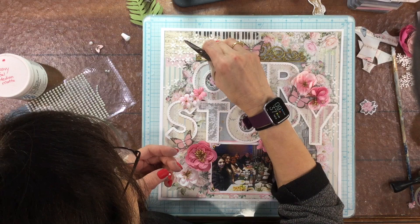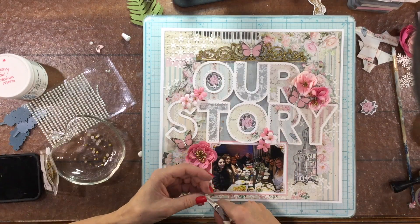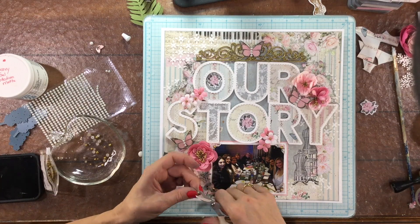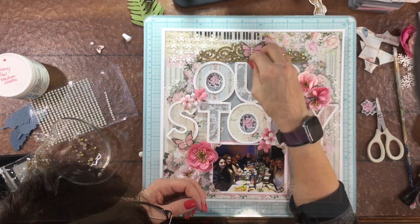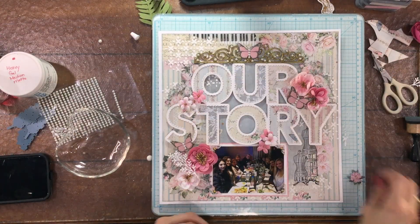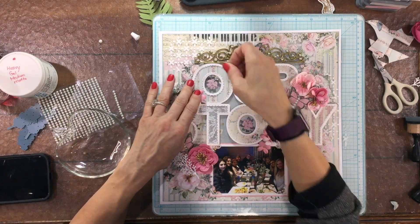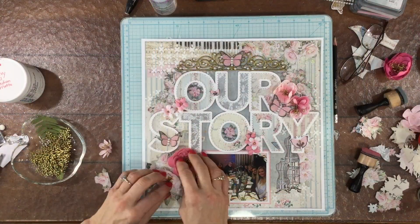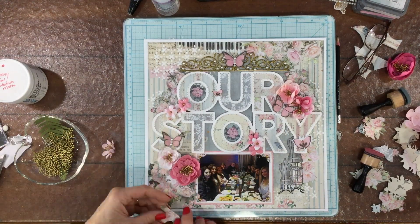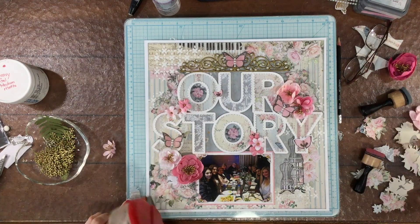The reason I'm using a paper clip is that I bought a special top to dispense the glossy accents and it ended up not working out so well, and I had thrown away the original top. So now I have to dip a paper clip in to get the adhesive out of the bottle — but that's okay, it works out just fine. Glossy accents is very thick and dries really quickly so it does tend to clog things up, but I still love it and I think it's the best adhesive I've used for things like pearls.